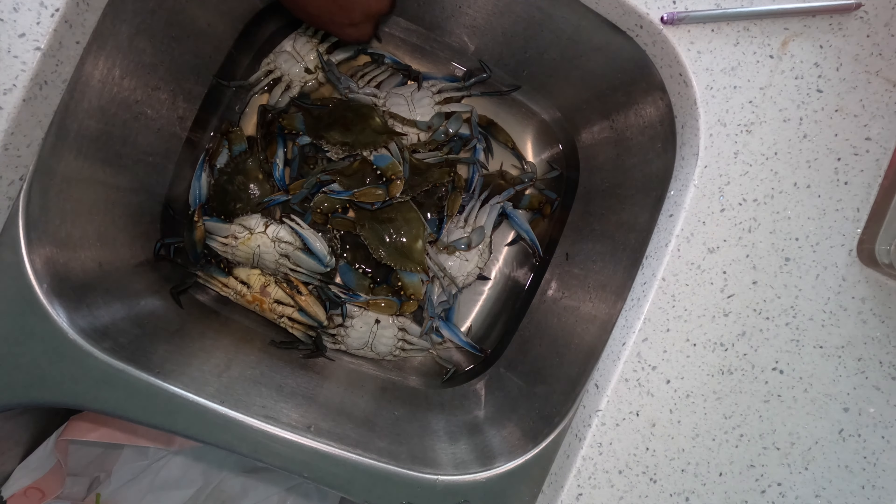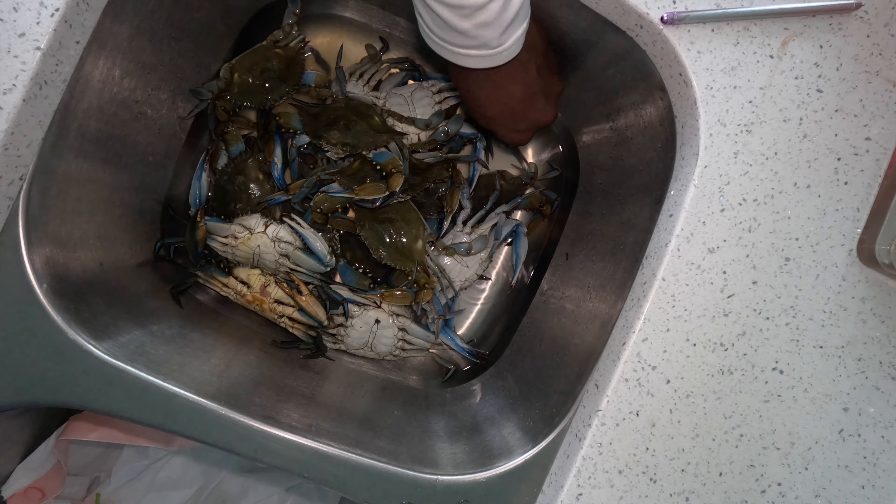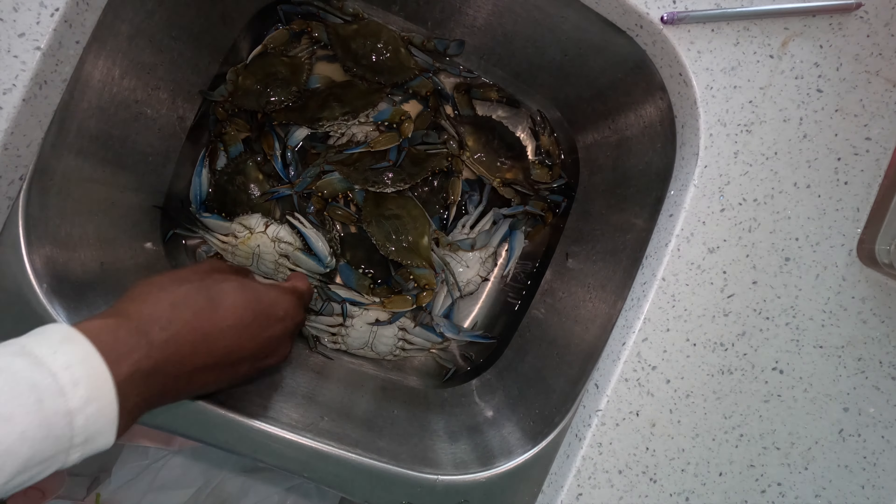Right here you're going to see me flip over the crabs. I like all my crabs flipped the same way so they won't drown in the water. Then prepare them to clean.